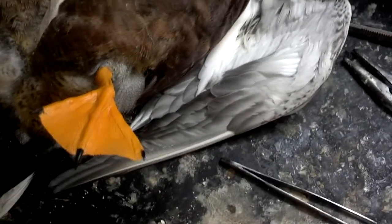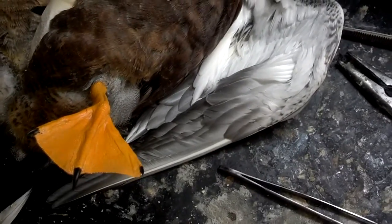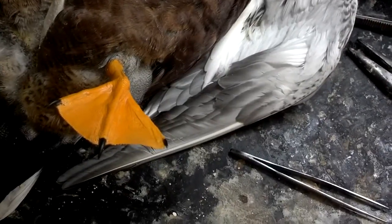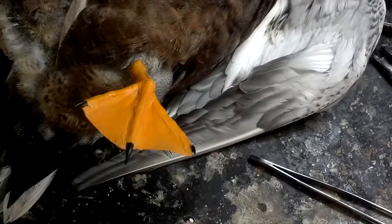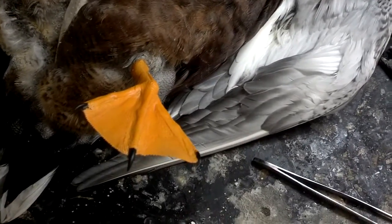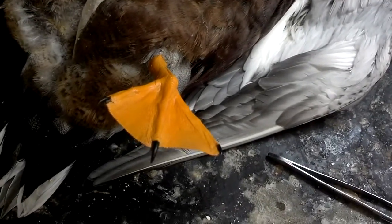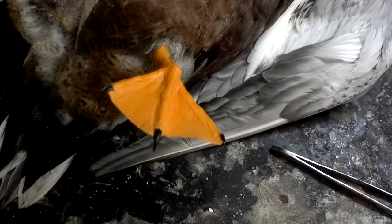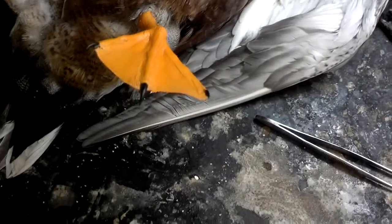I tend to do it pretty much every bird I mount, with very few exceptions. I'll leave the feet on a pheasant or upland birds like grouse and stuff like that. But waterfowl and turkeys especially, I'll take them off. If this video is helpful, I'd appreciate it if you'd just subscribe — that way on your YouTube feed you'll get a notification for every video I post.